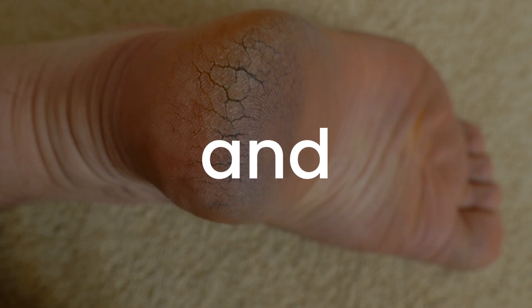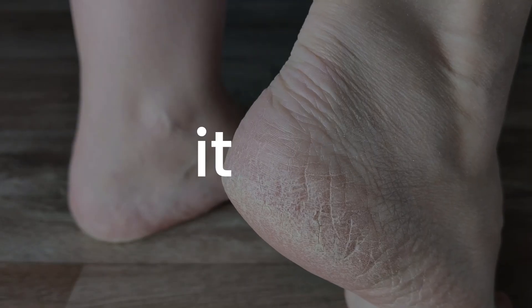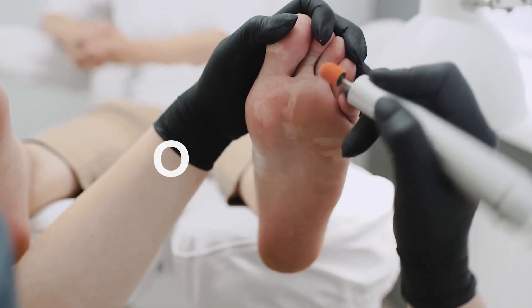If your feet are covered in dry skin and calluses, then you know how embarrassing and painful it can be. What if you could give yourself a professional foot care treatment at home without any effort and at a fraction of the cost?